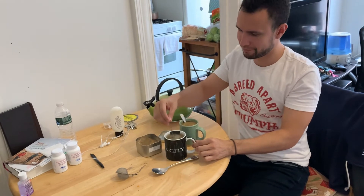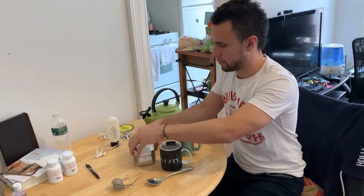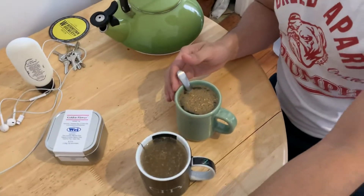Just teabag it a bit, close it up. And this is how both variations are gonna look.